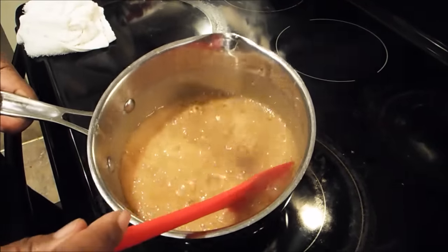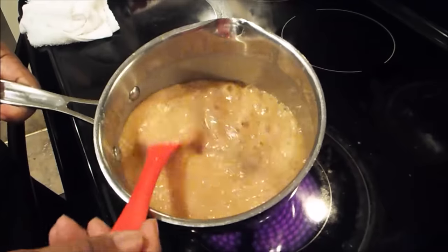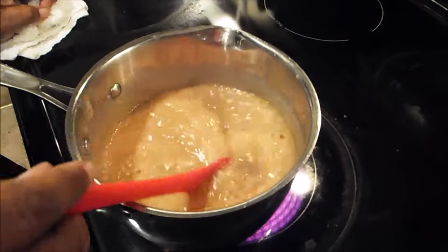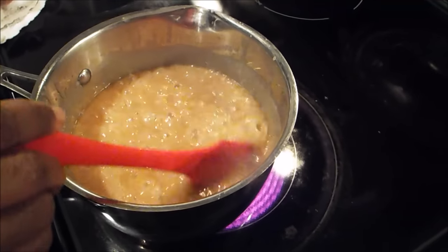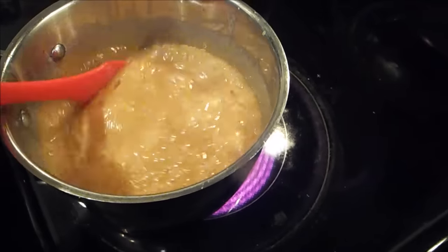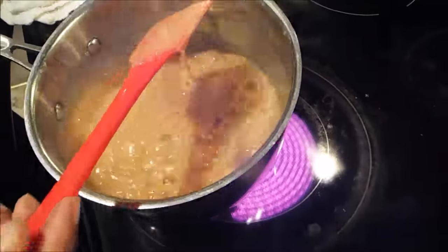As you can see, it's glazed up real well, but it still needs to cook. That's raw sugar in there. What needs to happen is all of that sugar needs to cream down. But in the creaming down process, you do not want this to stick to the bottom of the pan. You want to keep it smooth.